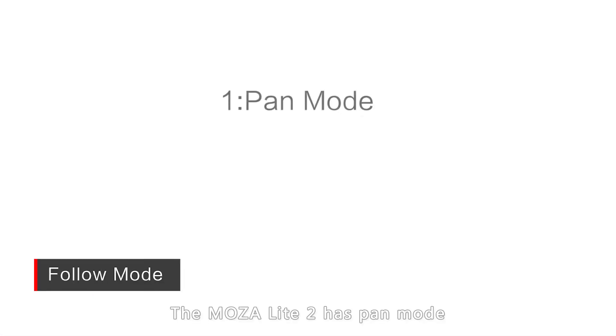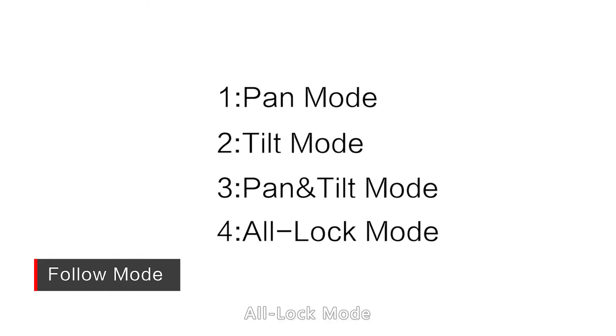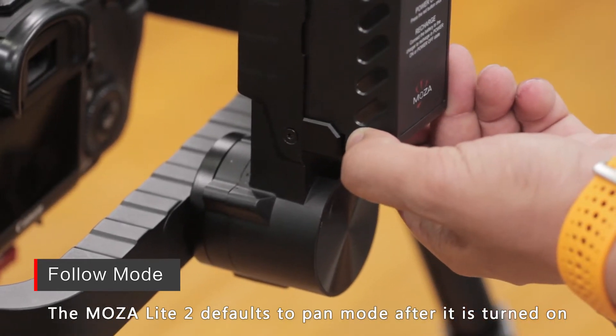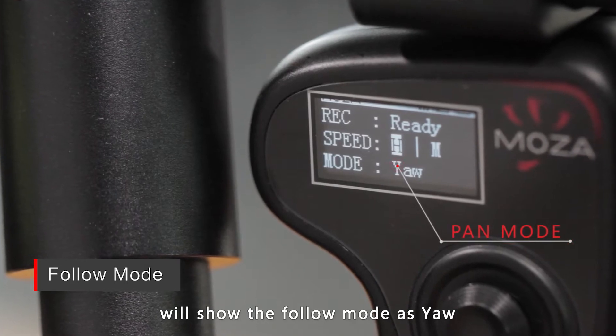The Moldzwar Lite 2 has pan mode, tilt mode, pan and tilt mode, and all lock mode. The Moldzwar Lite 2 defaults to pan mode after it's turned on. The thumb controller screen will show the follow mode as Yaw.